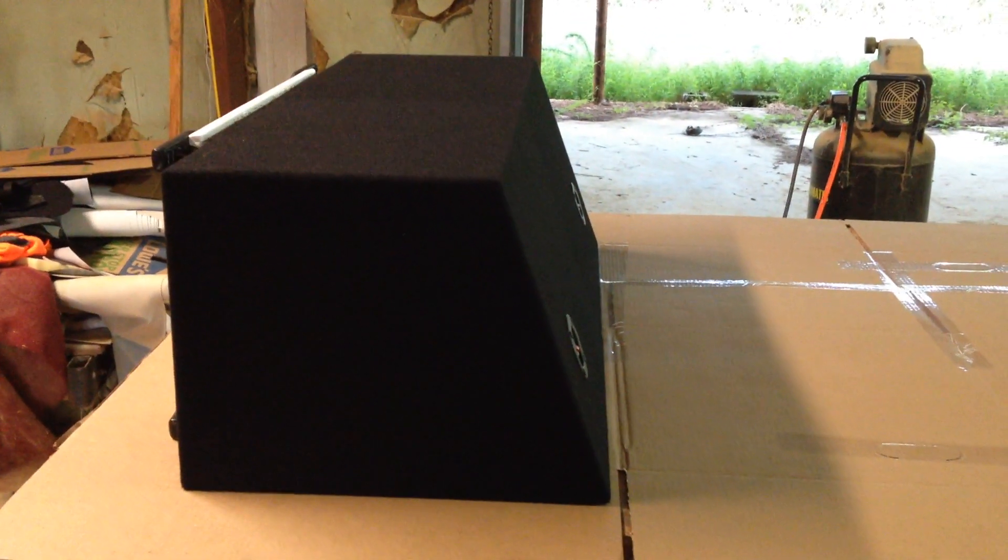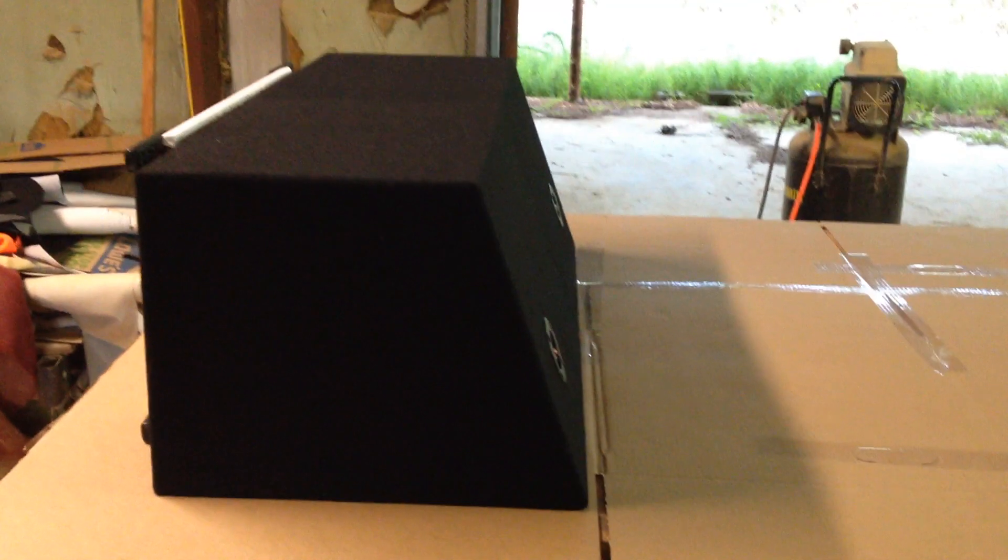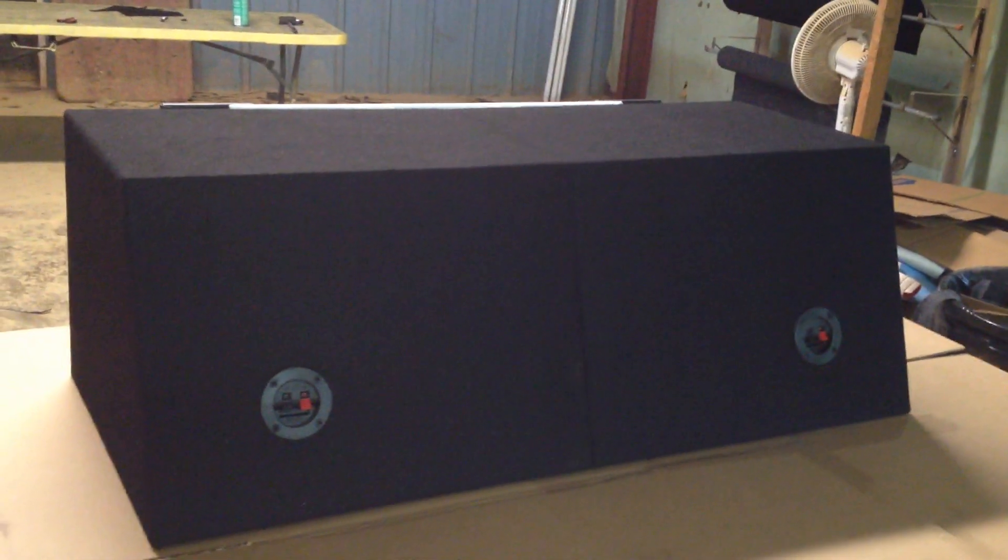Look at the back side. We made an angle just so it can use up as much space as possible in the back. Behind the seat there's a slight angle there. You can barely see it, but there's two boxes there.